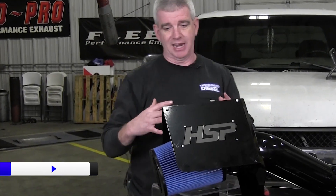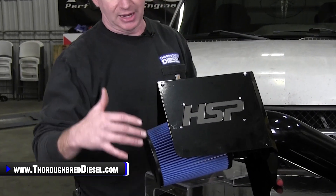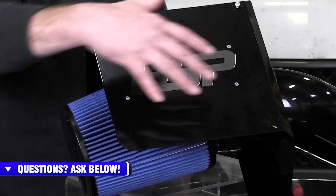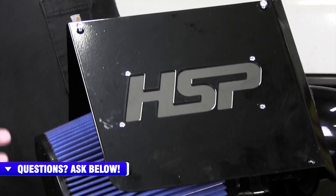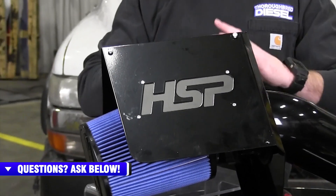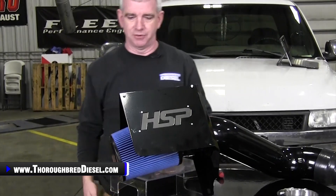The box has been designed to deflect heat away from the air filter. We all know that colder air is better air. This air intake box for the LB7s is going to pull from the outside fender and from the bottom, so we're getting good cold air into the air intake filter. The lid is going to block out the heat from the engine side. The box itself is sealed on the sides that are closest to the engine, so it's doing a very good job of radiating the heat away from the air intake.